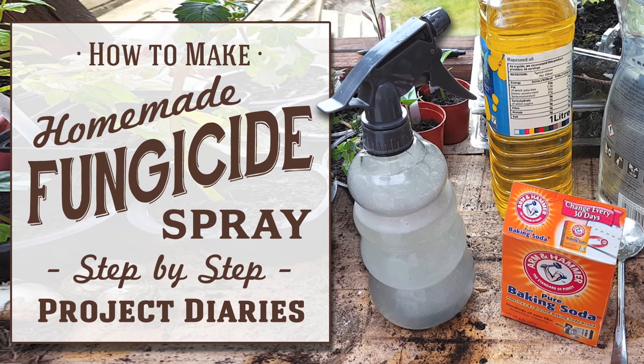In today's Project Diary I will teach you how to make a really cheap homemade organic fungicide spray. Hi and welcome to Project Diaries.